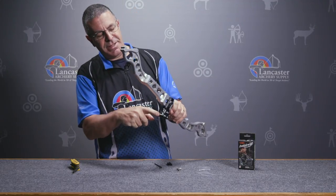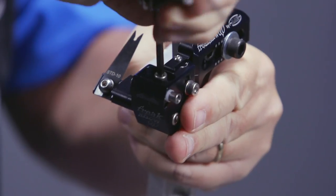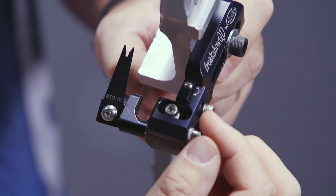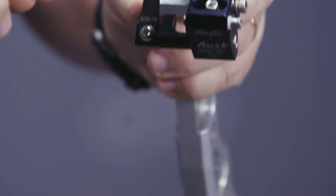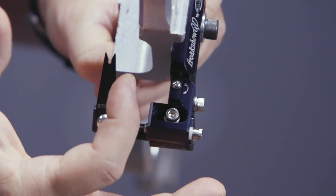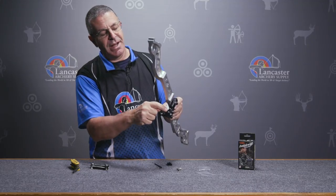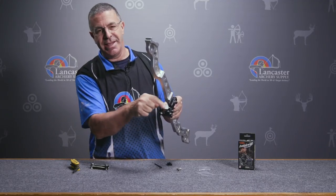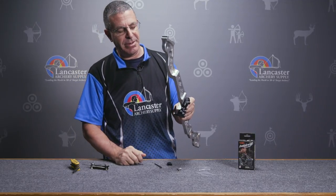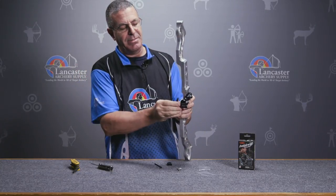Similarly, on the top here, we're going to notice this Allen screw. If I loosen that one, then this is my windage knob — I turn that and the rest moves left and right. Inside here there are a total of three holes that I can move this bolt to. If I've got one of the newer bows with a really thick riser, I could move this bolt over and that gives me more left and right range. It comes mounted in the center hole, which is the most universal. Once I get my windage set, just tighten that down and my windage is locked into place.